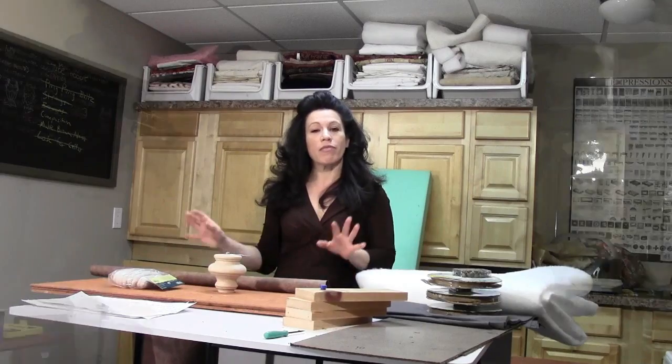Hi, this is Renee Romeo. Today my project is building two ottomans for in front of my sofa.